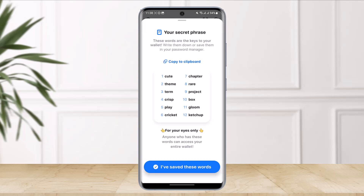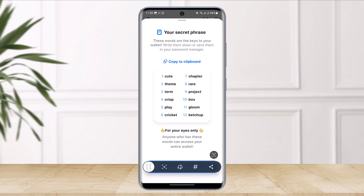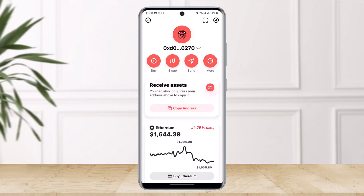It'll ask me to authenticate. Then it'll ask me to go ahead and simply copy my secret recovery phrase, or you can take a screenshot. You don't really want to share your secret phrase with anyone — I'm only showing this because I'm not going to be using this wallet.